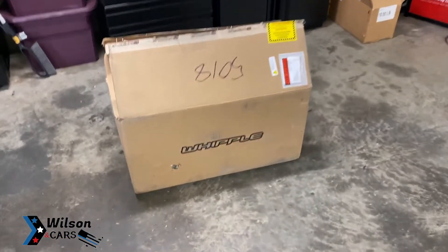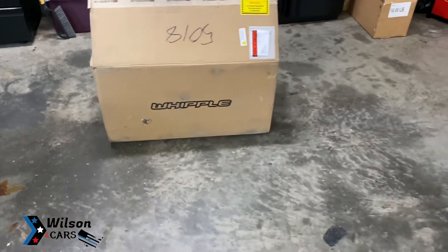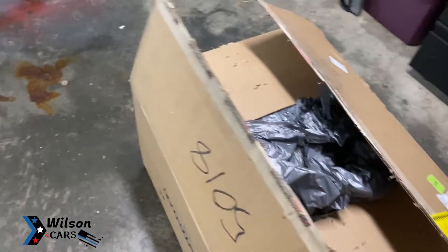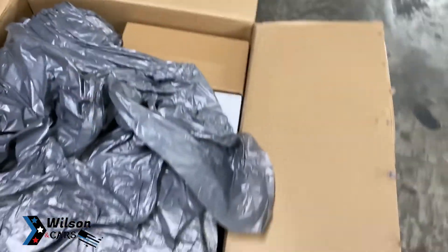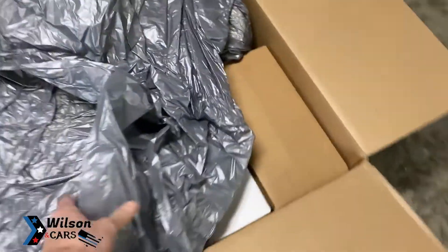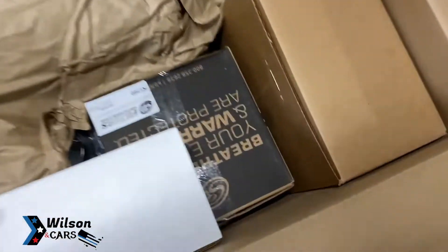Old to the new — hell yes! Took about three to four weeks to get this thing, which is expected. I've already got the top of the box open, let's go ahead and pop her open. This thing weighed 85 pounds — crazy. The guy was struggling to get it off the FedEx truck, pretty funny. They packaged it up pretty good though.